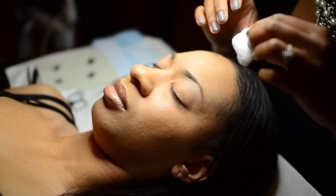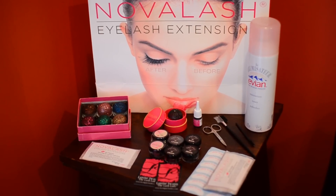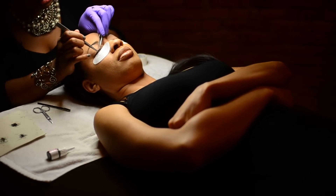Right now I'm going to explain how to apply a full set of Novalash eyelash extensions giving a full, long, dramatic look using a 2.5 thickness lash in the lengths of 8, 10, 12, and 14.